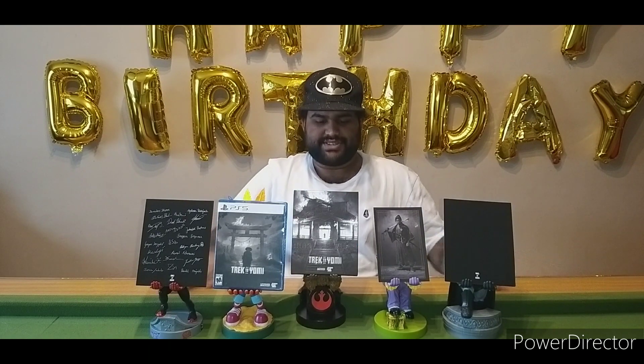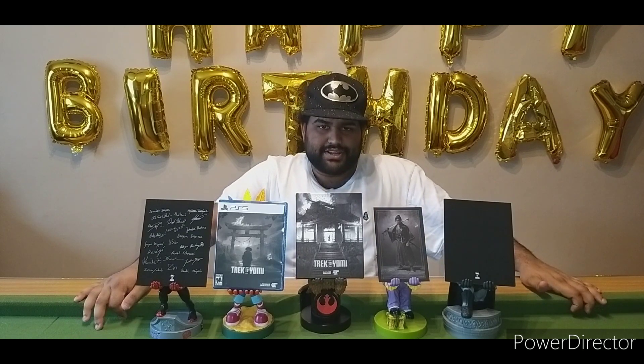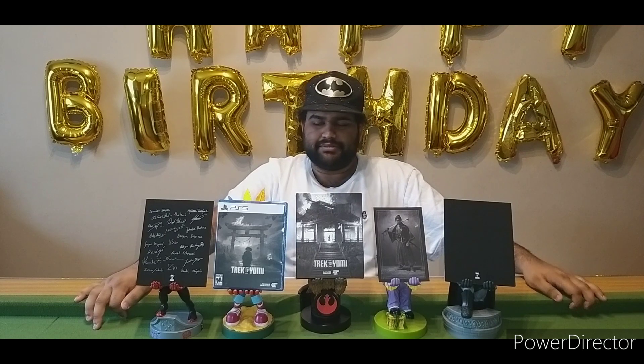So guys, this has been the unboxing of the Special Reserve Edition for Trek to Yomi, number 1,882 out of 5,000. Thanks for watching — subscribe if you're new, follow my Twitch if you're new, and I will see you guys next time.